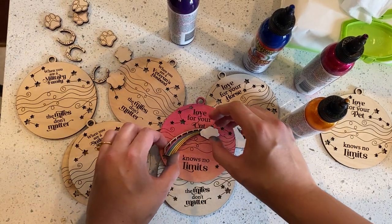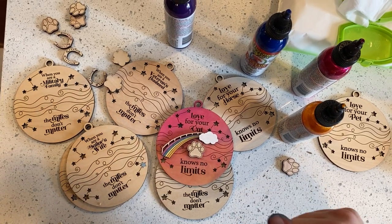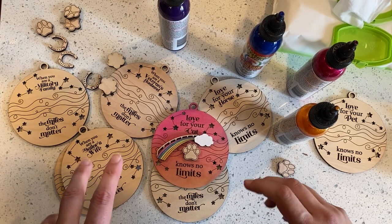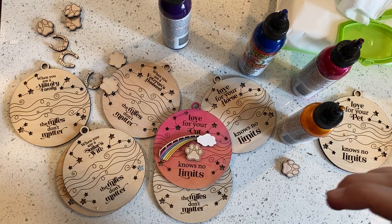And then you can just add your little guys here — little kitty paw. And then once it's dry, you'll just use some tung oil or some sort of oil-based finish to go ahead and seal it. And now my kid really needs help with her movie, so I got to run. Thanks guys, bye!